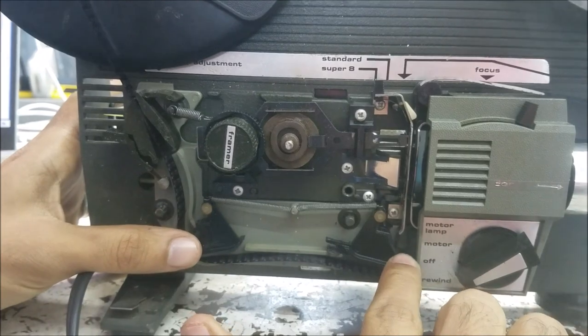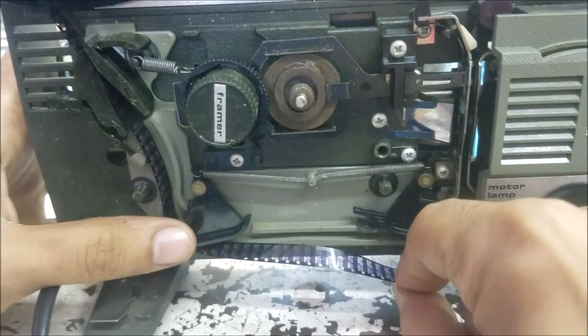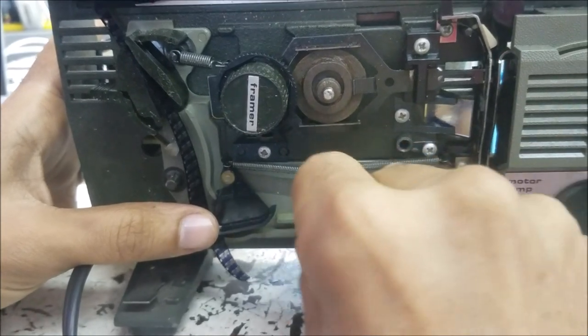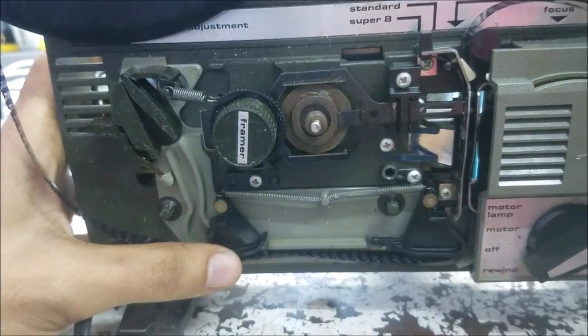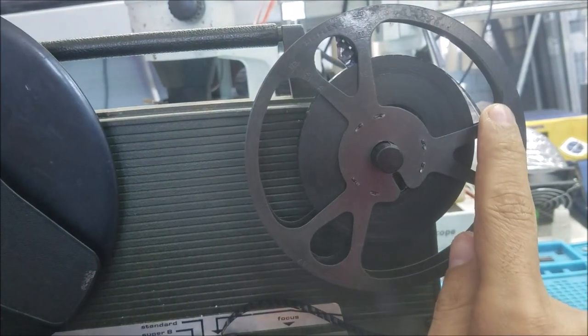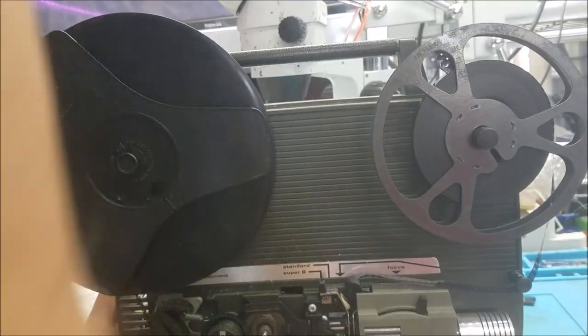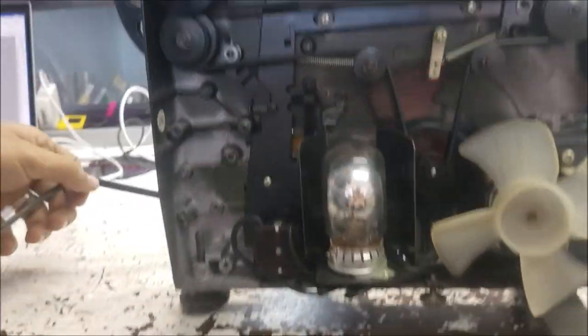Here you can see the film — it starts stuck in. And this problem is from this one here. It's spinning, but this one here is not. So I already took it apart and this is what I saw inside.